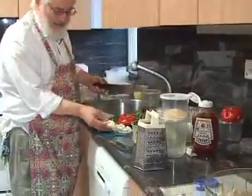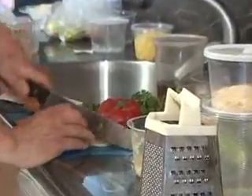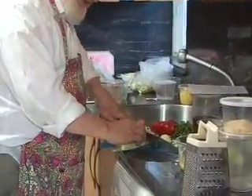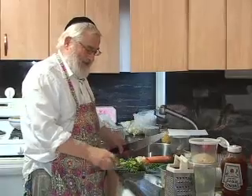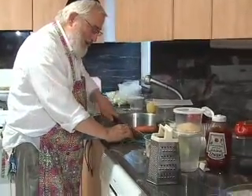We're going to grate the carrot. Now we take the onions — nice white onion — and we chop it thinly sliced. We take our zucchini and we cut it in half so it's easier to handle and we slice it thin. Now we take the cilantro, great smell, and we chop it.